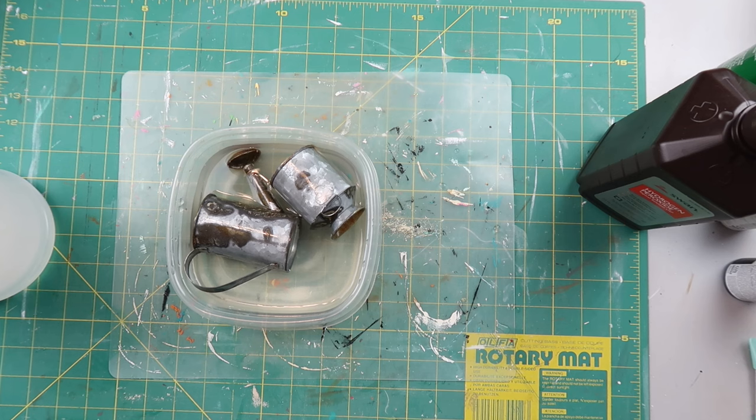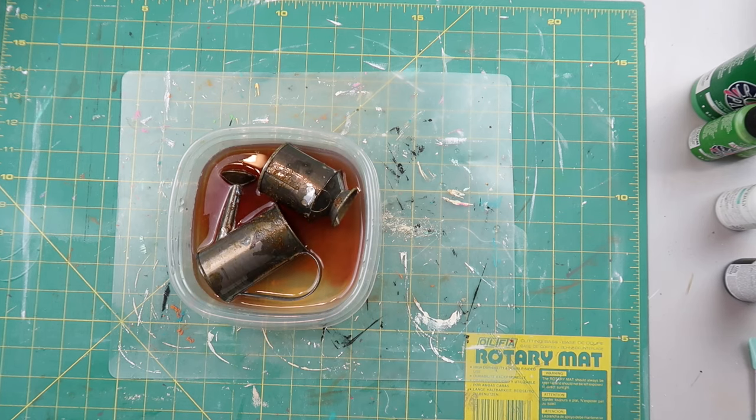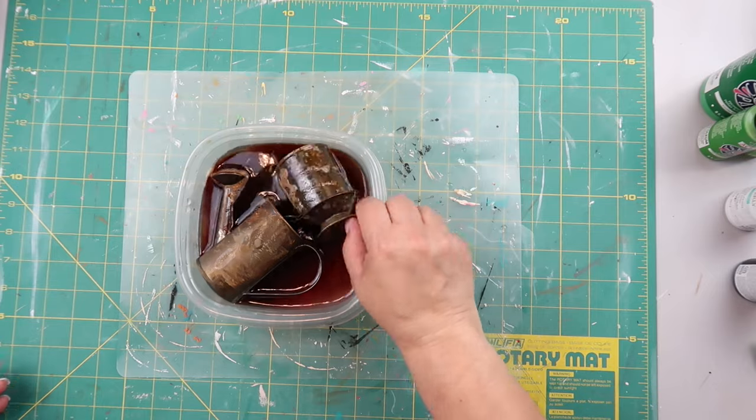I had this watering can and a milk jug thing in my stash. I added them to a little container with some vinegar, hydrogen peroxide, and salt. I don't really have measurements — I Googled a bunch of different things and people had lots of different measurements, so I just put it in and set the items in there. This is how it was rusting up — it works! I personally kind of prefer the paint-rust method over this one, but I always like trying different ideas.